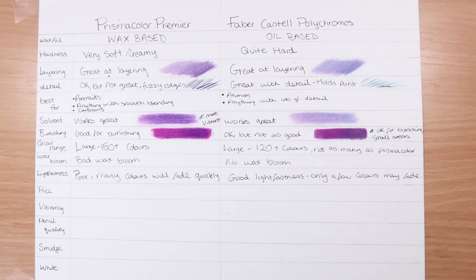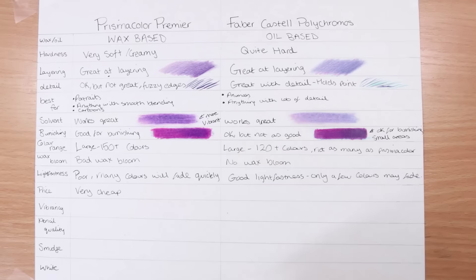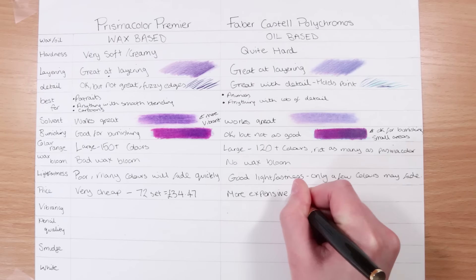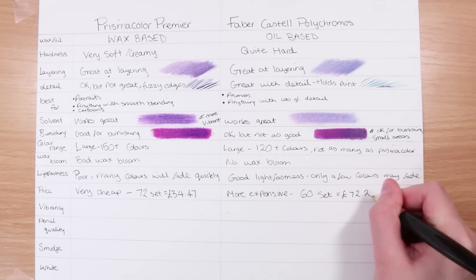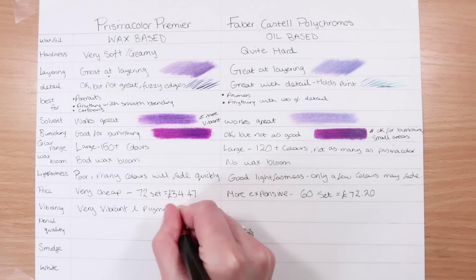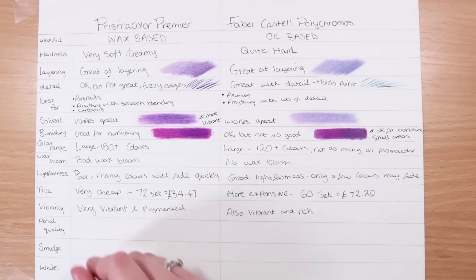Next we're on to the actual price of these pencils. If you're a beginner, you might not want to spend too much. Prismacolors are really, really cheap — for a 72-set it's only £34, so about 50p per pencil. Whereas the Polychromos are a lot more expensive — a 60-set comes in at £72. So there's a massive difference in price, and the Polychromos set actually has fewer colors. In terms of vibrancy, both colored pencil sets give off really vibrant and rich colors, so that's something you don't have to worry about whichever you go with.